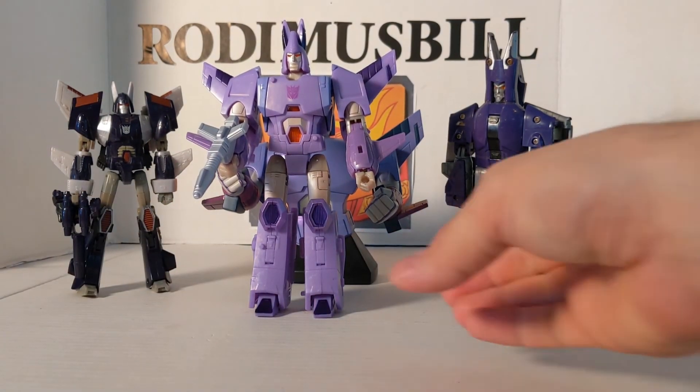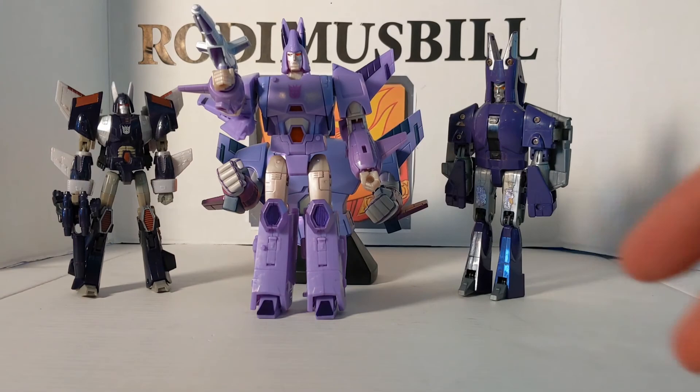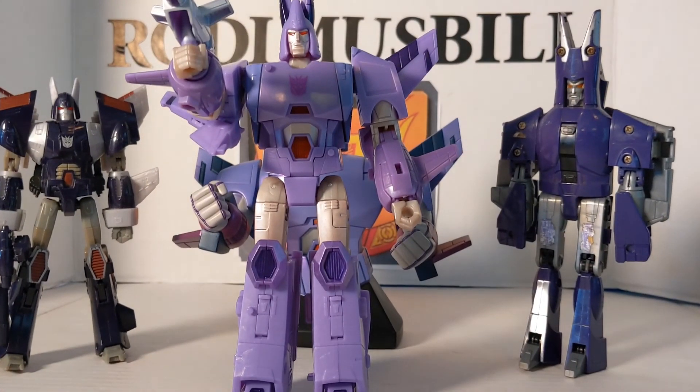And as always — Hail Galvatron, mighty leader of the Decepticons.